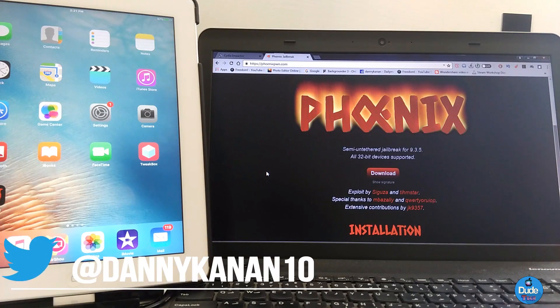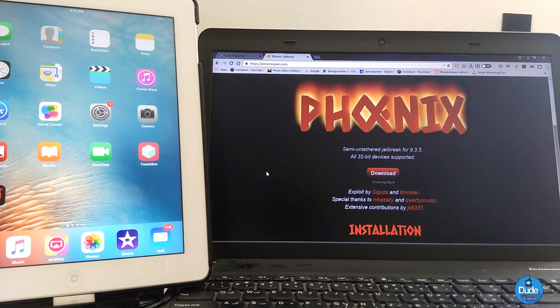Hi everyone, this is Danny for Dutec, and welcome back with a brand new video. In this video I'm gonna be showing you guys how you can jailbreak your 32-bit device running iOS 9.3.5, which is the Phoenix jailbreak — they just released the new jailbreak and I'm gonna be showing you guys how to do it.